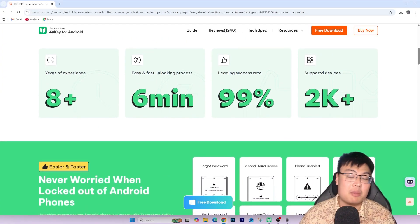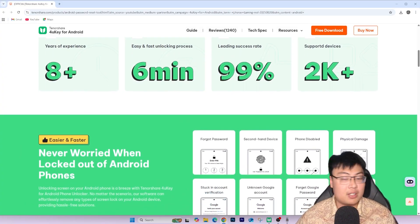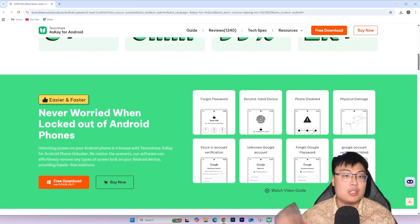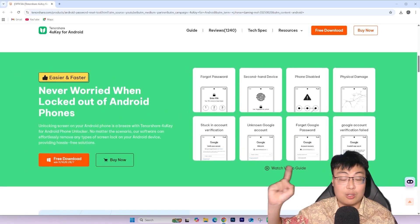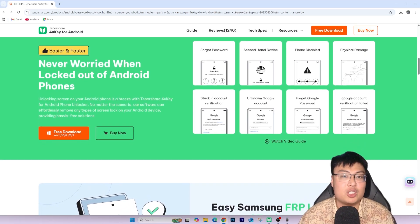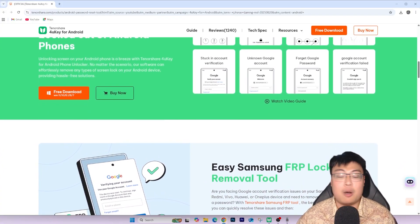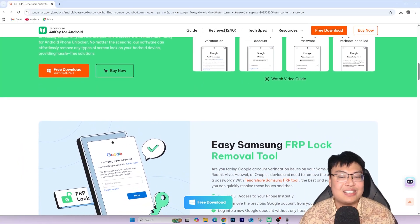This software has also helped my friends and family who had the same issue, and after using it they had no problems with their phones either. It's a really good piece of software that can help anyone with this problem, and it also works for other features beyond FRP bypass. I'm going to show you the software itself and then a quick demonstration of how the whole unlocking process works, so you can see how easy it is to get FRP unlocked in less than five minutes.